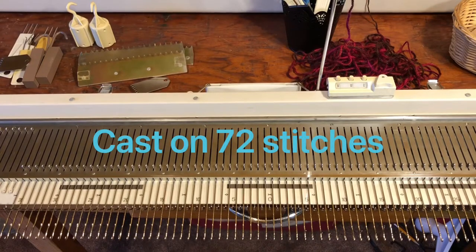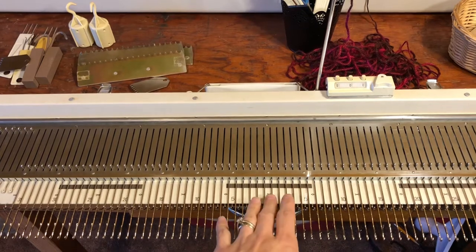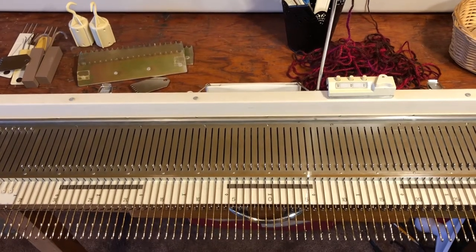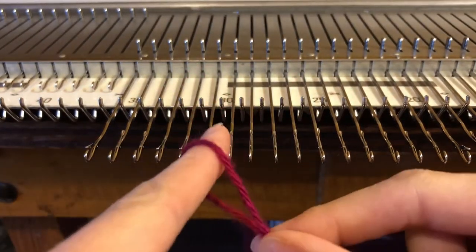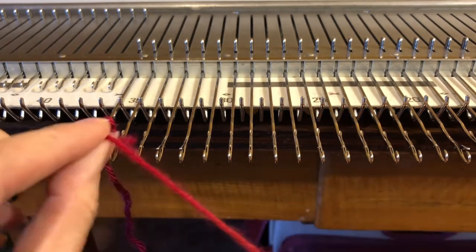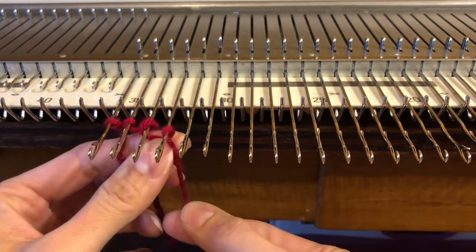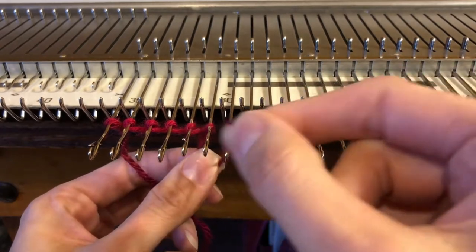We are going to cast on 72 stitches for our cowl. I have from left 36 all the way to right 36 on my machine. I don't have a zero needle, but if you do you'll have to adjust that. We are going to cast on using an e-wrap cast on. For the e-wrap cast on, we are going to make a slip stitch, place it over our first needle, tighten it up a little, and then wrap like an e. I use my right hand to wrap and my left hand to hold the yarn. We're going to do that across all 72 stitches.